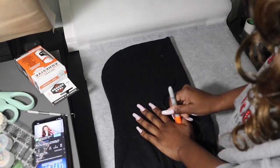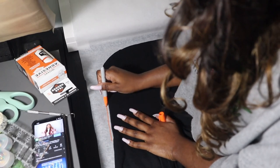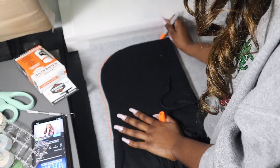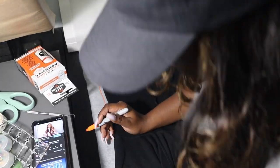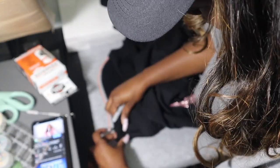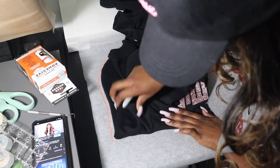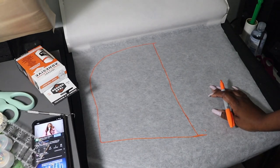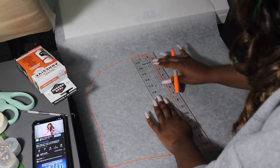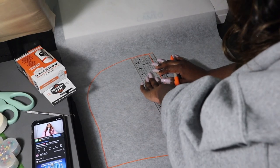Our first step is to create a pattern for your hood. To do this, all you want to do is trace around your hood like such. When you get to the end, I'll show you guys how to add seam allowance. We'll need seam allowance for all three methods. Now that we have the hoodie fully traced out, you want to add 0.5 inch seam allowance on the side and on the bottom.